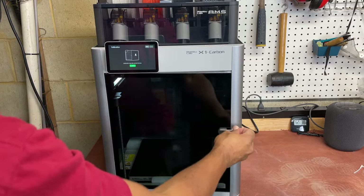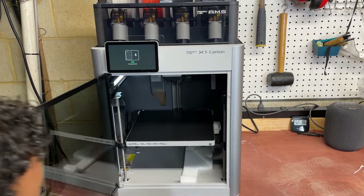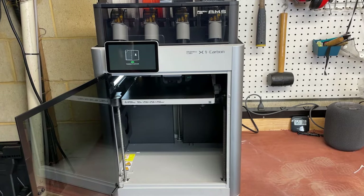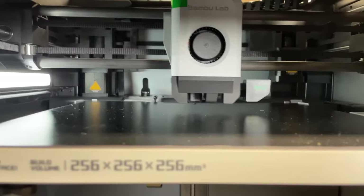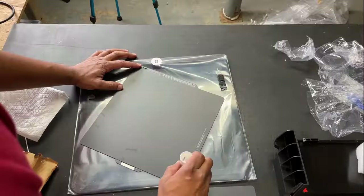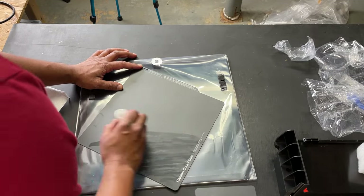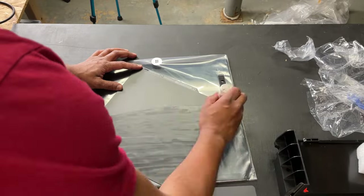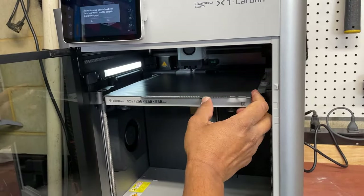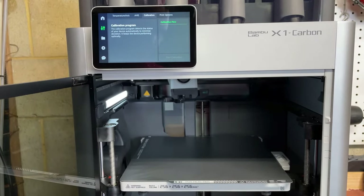Hit next to start calibration. The bed will move up, allowing you to remove the remaining foam pieces on the bottom. You'll then hear some strange noises you've probably never heard from a 3D printer before. I realized at this point that I hadn't attached the flex plate, so I decided to attach it and run the calibration one more time. The instructions tell you to put glue on the flex plate — not to help the material stick, but so that you can remove it after printing.